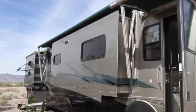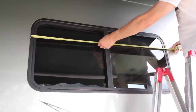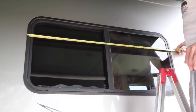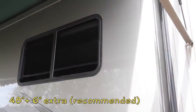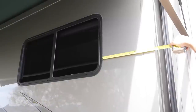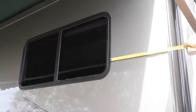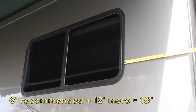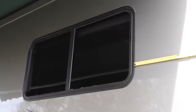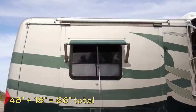Before placing our order for a matching A&E Dometic awning, we measured the window to determine what size we'd need. Our window is 48 inches wide and Dometic recommends adding six inches — three inches of overhang on each side. Since we have extra space on both sides and wanted to increase shade and better protect from rain, we added an additional 12 inches for a total of 18 inches over the window width. This gives us a generous 9 inches of overhang on each side. We also ordered the fabric and hardware colors to match our original awnings.